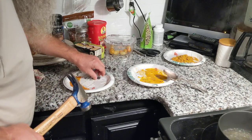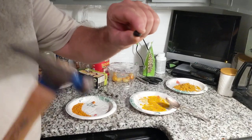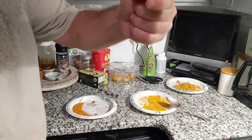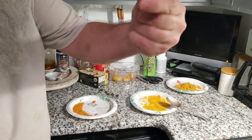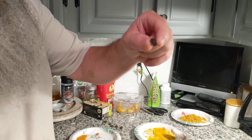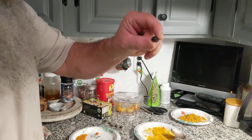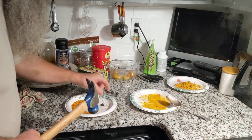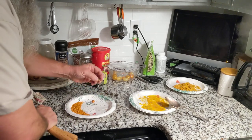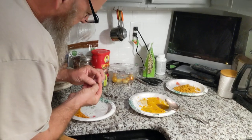Alright, here we go. This is the water oak acorn, and I'm going to crack it. You want it like this when you crack it — or upside down, either way. You don't want it on its side; you want it up or down. Just give it a little tap.